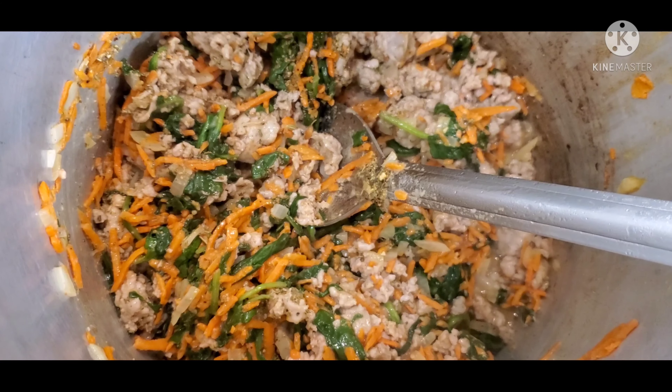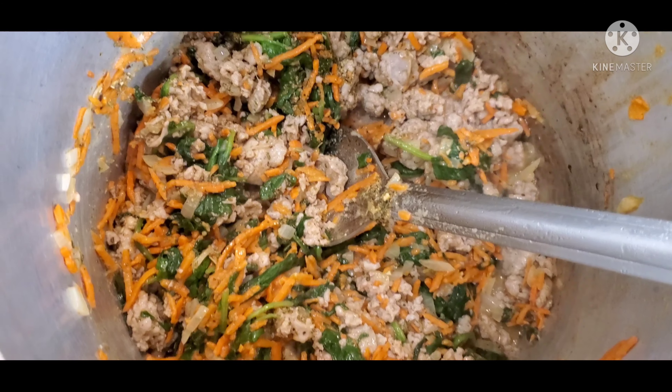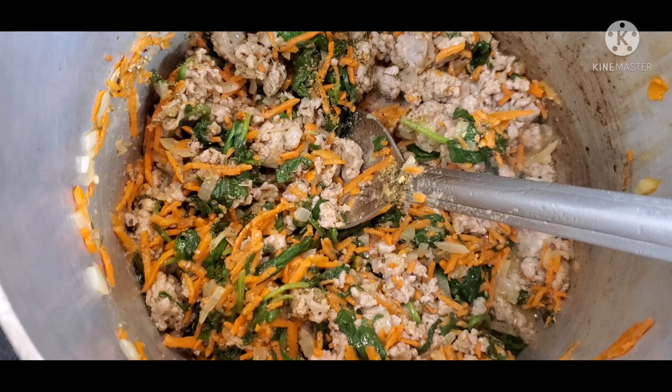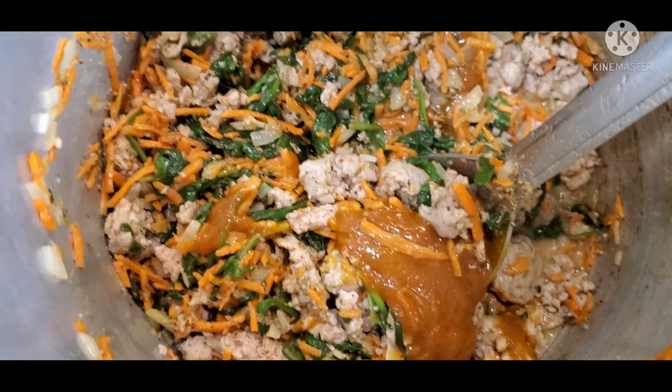Then we're going to add the chicken base into the pot with all the mix and stir that around a little bit.